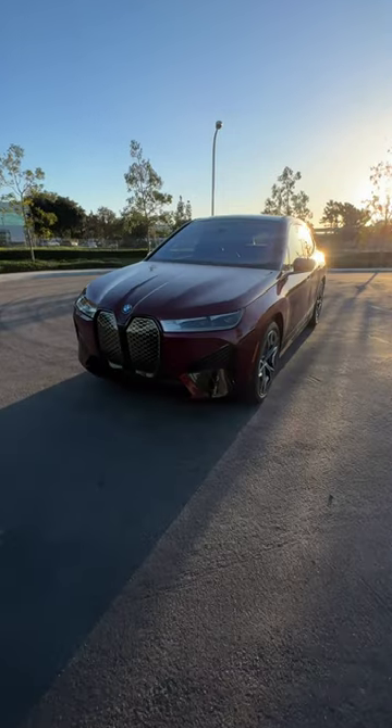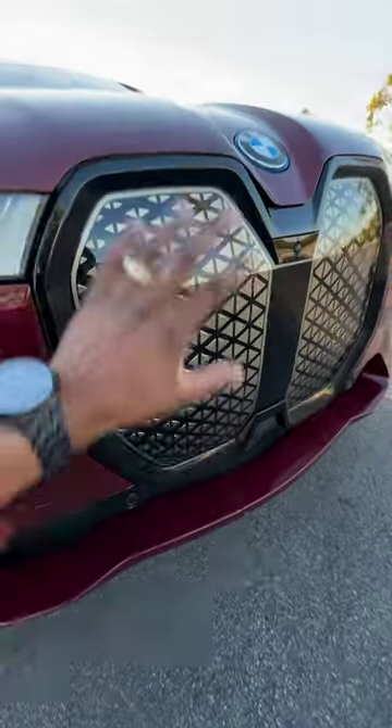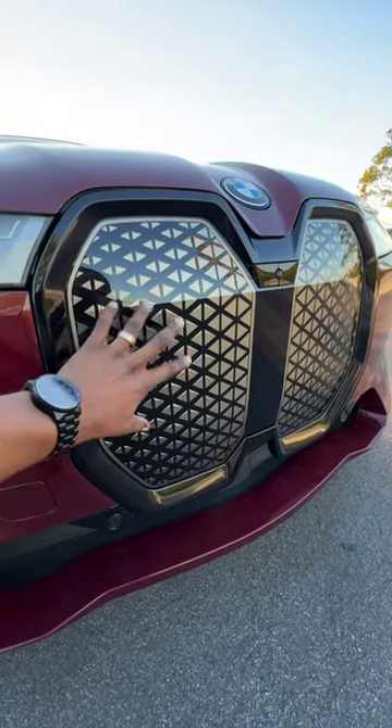That's the BMW iX and I'm going to show you a cool feature that may get you out of trouble. BMW's grills have been the topic of discussion, but this grill serves a purpose on the iX. Number one, it hides the radar sensors behind it, keeping you safe.